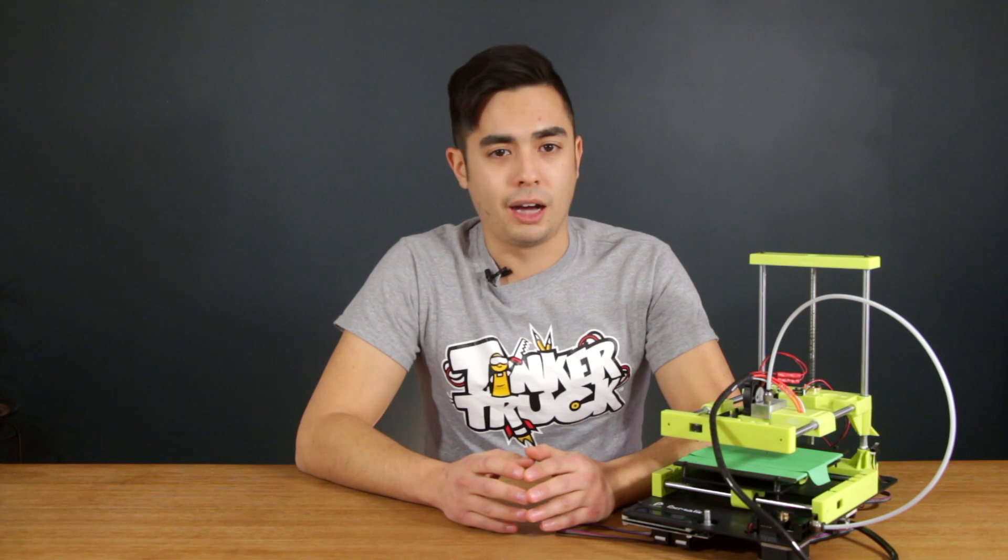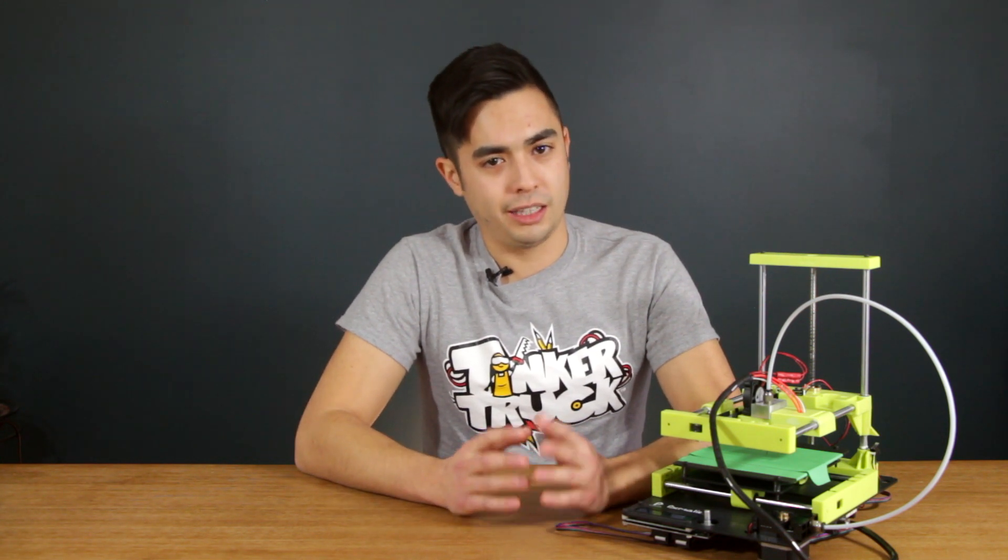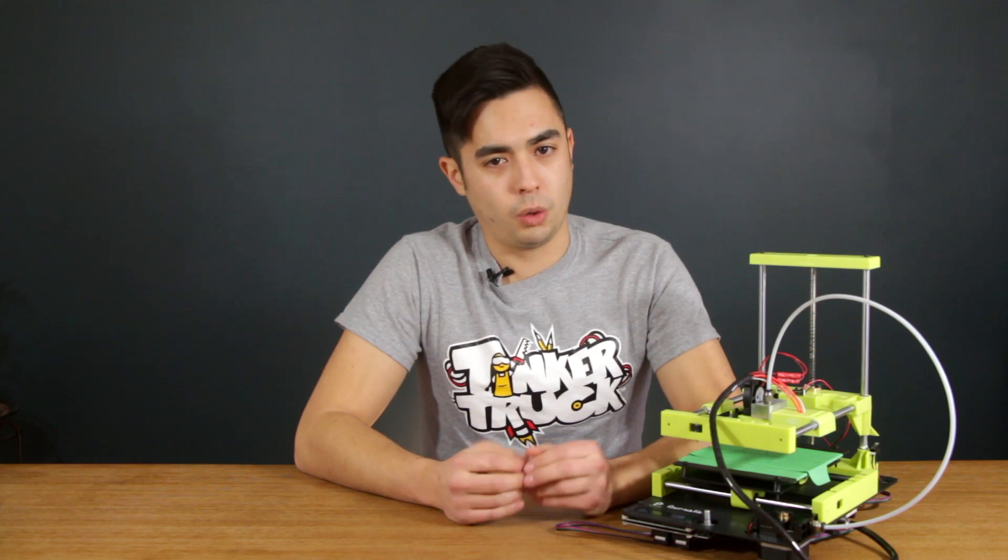If you're serious about getting into 3D printing but still on a budget, I'd recommend something more along the lines of a kit like the Creality Ender 3, or if you don't want a kit, then the Monoprice Select Mini V2. Both of these printers will cost around $45 to $50 more than the PXMallion Mini, but they open up a lot more capabilities.